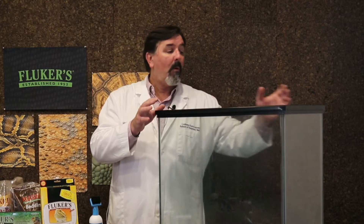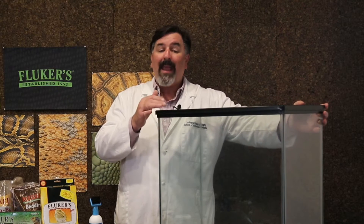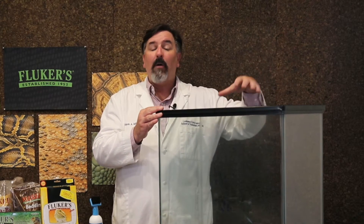Of course, it's also important to keep a screen lid on top, such as the Fluker's screen cover. This will ensure that your gecko can't escape the enclosure and it keeps other pets and small hands out that we don't want in the enclosure handling those lizards.